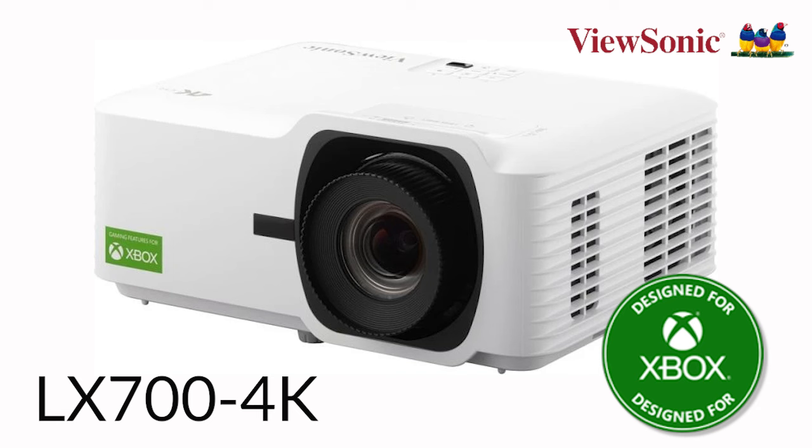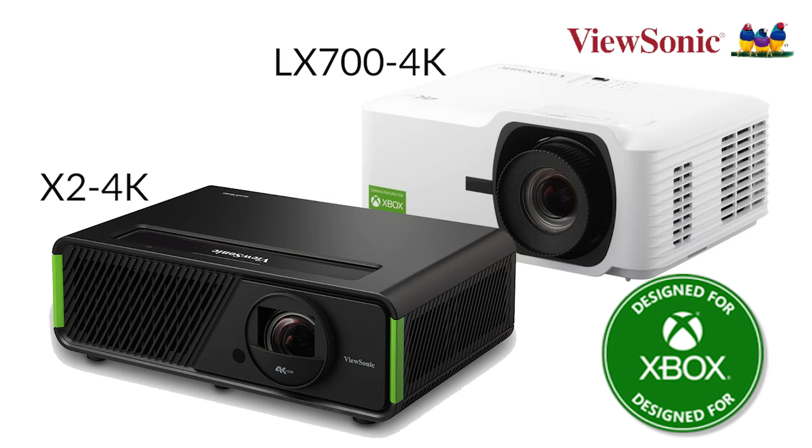The LX700-4K supports HDR, is 4K, and has all the features needed for home entertainment. It's a capable home theater projector equipped with great gaming features. Both the LX700-4K and the X2 4K are in a similar price range — the choice depends on whether you want short throw or more brightness. The LX700-4K will retail for $1,599.